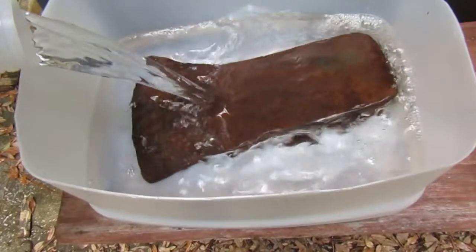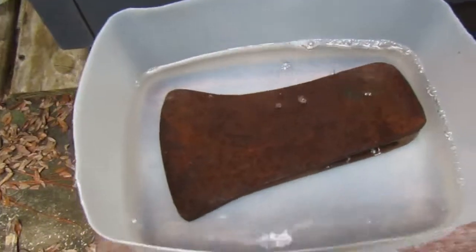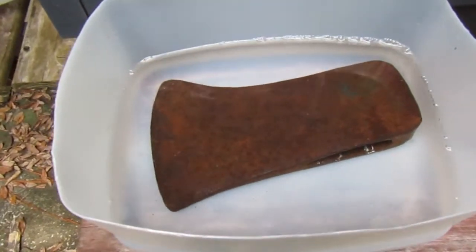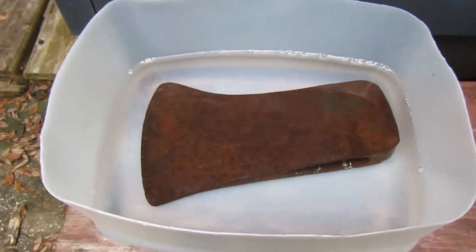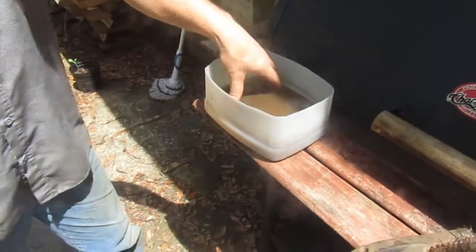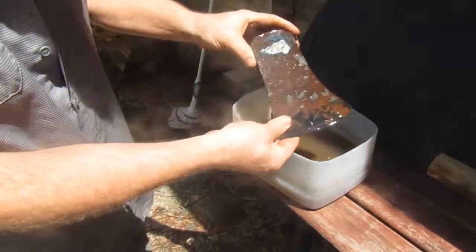I'm going to let it soak in the vinegar for probably a day or a day and a half and we'll see what it looks like. The axe head has been soaking for about a day now.